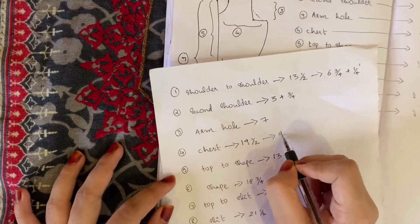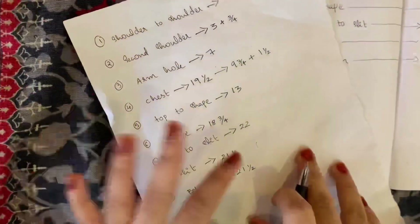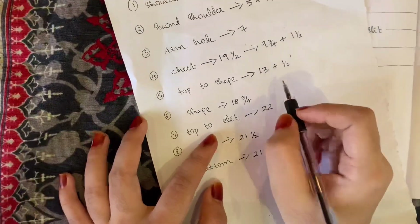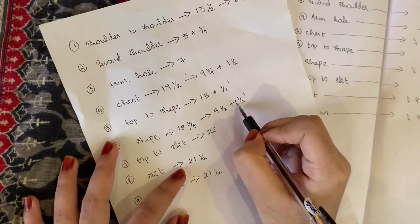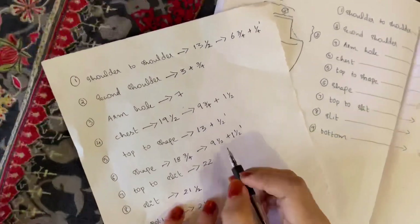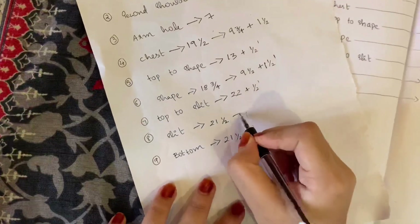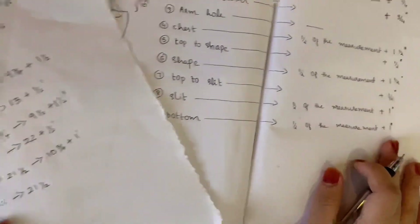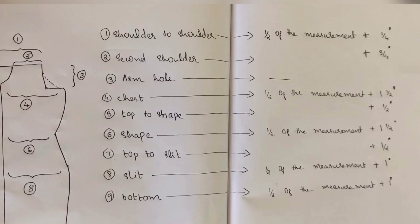We will leave the chest. The chest is shorter than shoulder, but the shape ease is 1.5 inches. The shape adjustment is just 1.5 inches. The top to slit is also adjusted by 1.5 inches. The slit is half of the measurement. The bottom adjustment is just 1 inch.